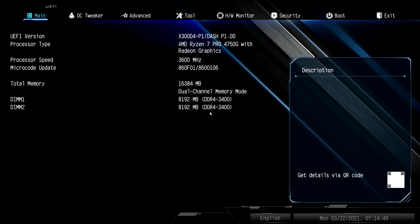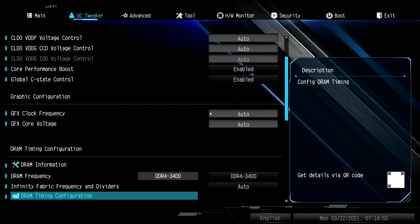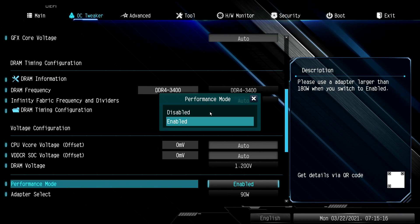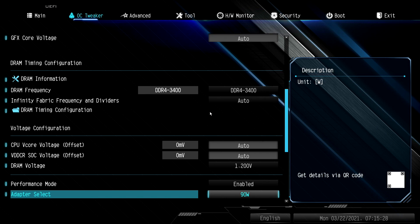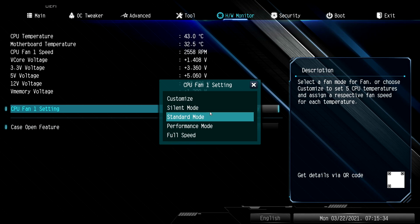Let me give you a quick overview of the BIOS changes I made. Under the overclock tweaker, I've taken the RAM up to 3400 MHz — it was set at 3200 out of the box, and with this Crucial RAM it works out quite well. I've also enabled performance mode and set the power adapter to 90 watts, because that's what we have — there's a 65W, 90W, and 120W option. Finally, I changed the fan speed from silent to standard to try to keep this thing cool.